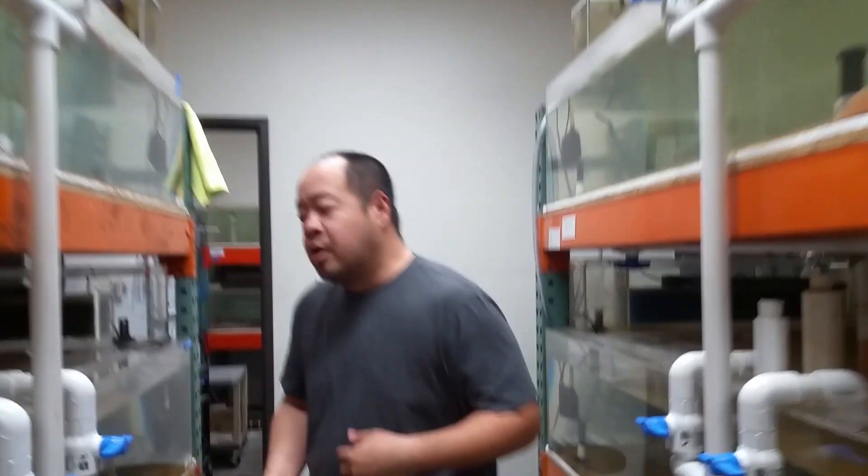Good morning everybody, it's another great day at Stinger Biology. It's actually been a really great week — we've had a lot of pups born this week, and I came in this morning and we had another batch born.